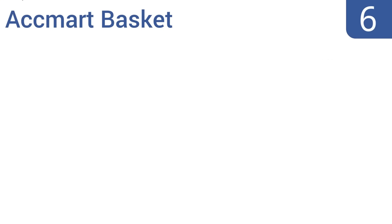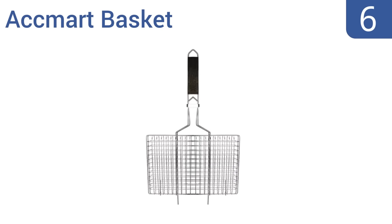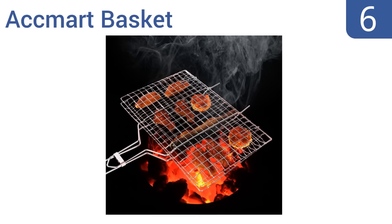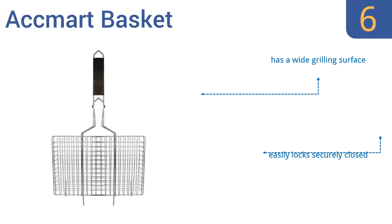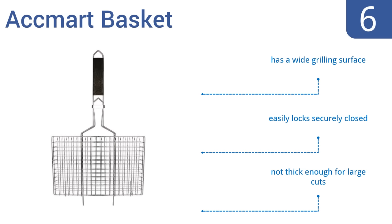Moving up our list to number 6, the Akmod Basket has an elongated wooden handle for added safety and comfort when grilling. It features a non-stick coating that ensures easy food release and also doesn't take a lot of scrubbing to get clean. But it does feel a little lightweight and low quality. It has a wide grilling surface and easily locks securely closed. However, it's not thick enough for large cuts of meat.